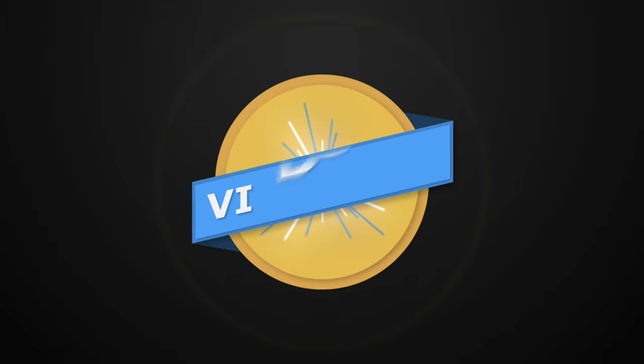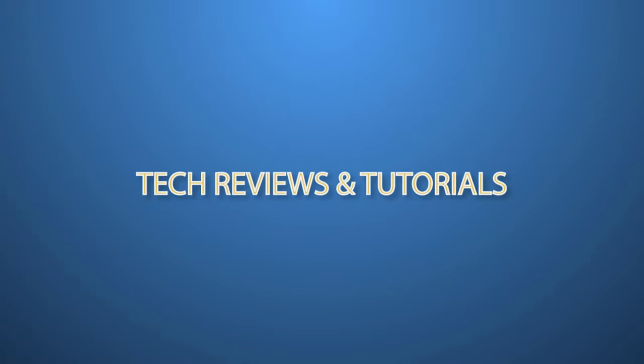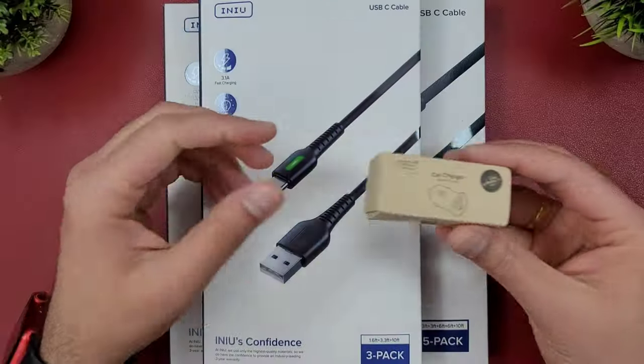Hello everyone, welcome to WitchTube. If you are new here, thank you so much for clicking. Here is where I review cool tech like car chargers, cables, smartwatches, smartphones, headphones, etc. So if you're into that kind of stuff, consider subscribing.